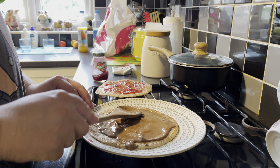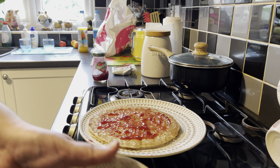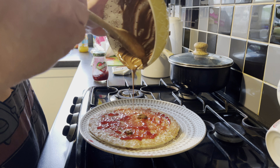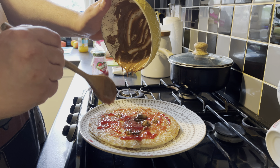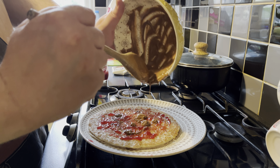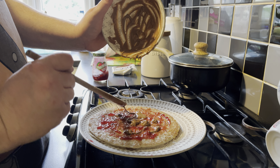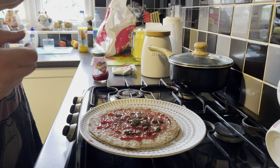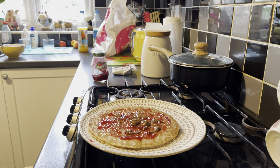So just spread that out. Next to that so it'll stick together. And let's do the rest of that one there — drizzle that around. I don't want to waste any. Okay, I shall lick the bowl later.